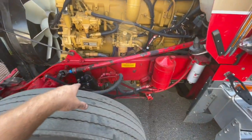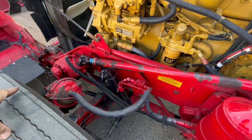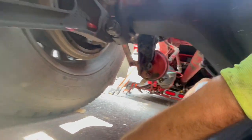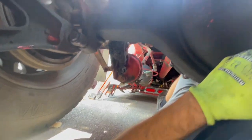I'm just gonna pull this other shock off, and then tomorrow morning on my way here I'm gonna stop by - the place is right down the street - and pick up the two new shocks. We're back underneath the truck and everything's looking all right.